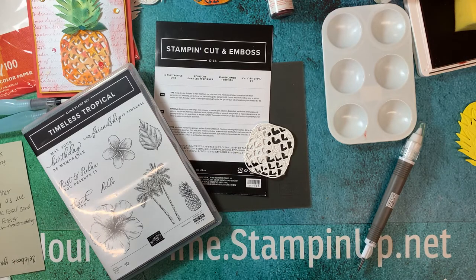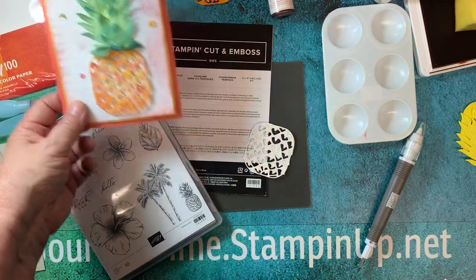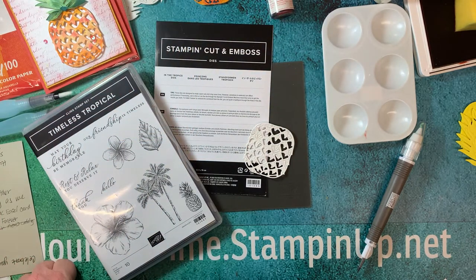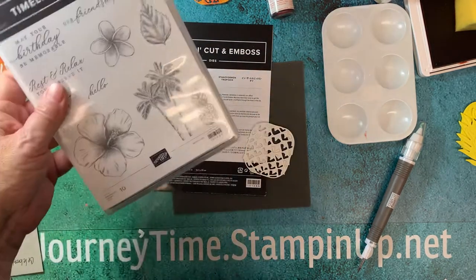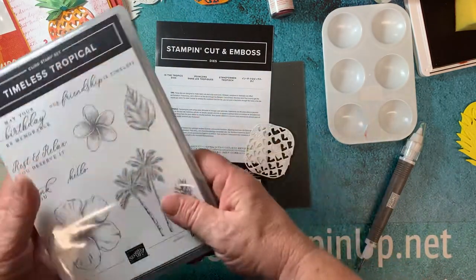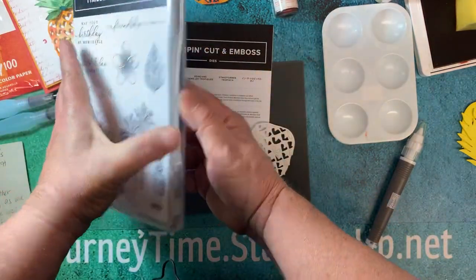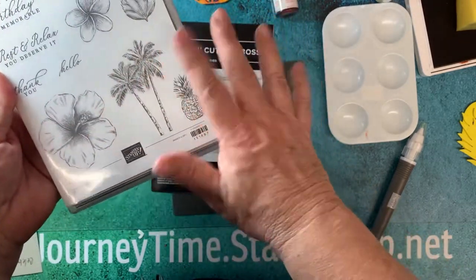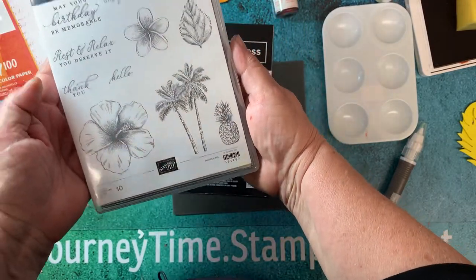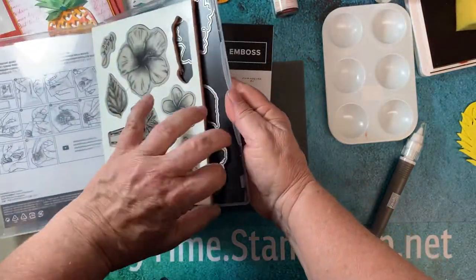What time is it? It's journey time with Stampin' Up! Come join me on another creative journey as we create a watercolor pineapple technique using the Timeless Tropical clear stamp set. It's absolutely adorable and I had a lot of fun using it already, but this project is unique.